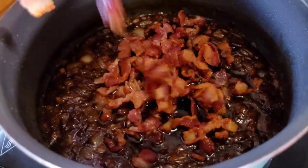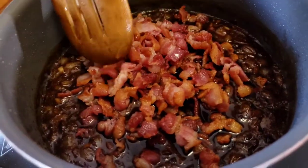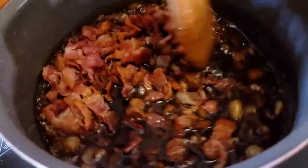Add your drained bacon to the pot. Combine well and remove from heat to allow the jam to thicken.